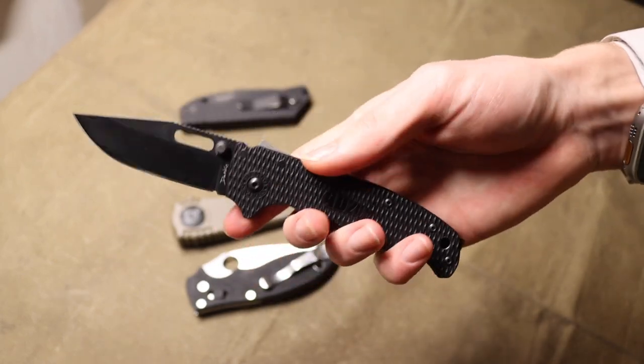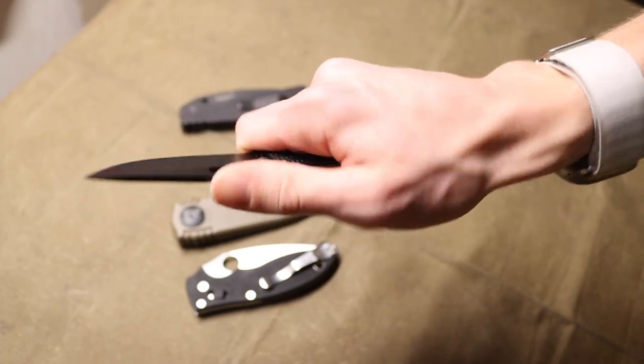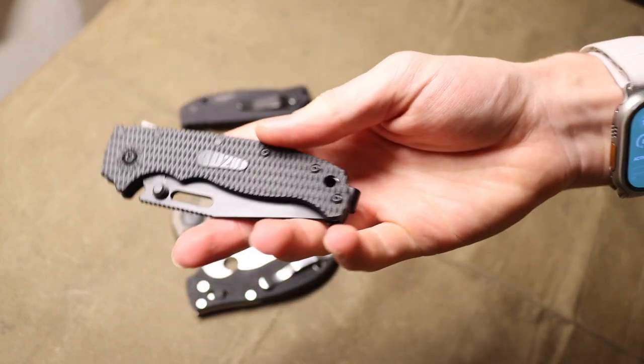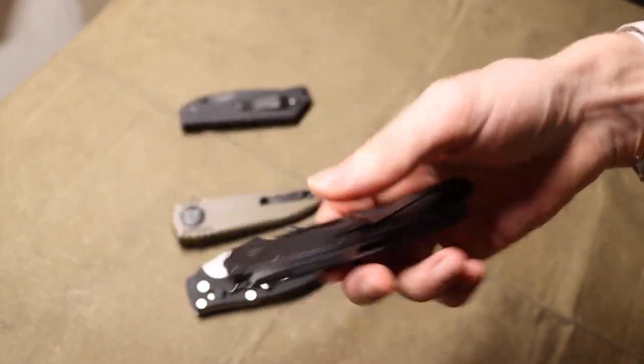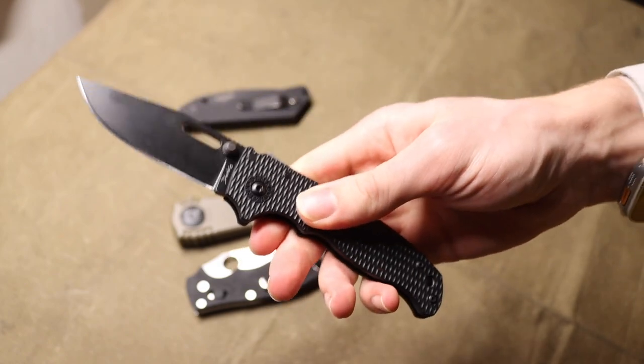That's one of the biggest reasons why a lot of people are drawn to Demko Knives and their different designs. Also, a lot of them — like the AD 20.5 — come in at pretty solid price points, which is another big attraction.